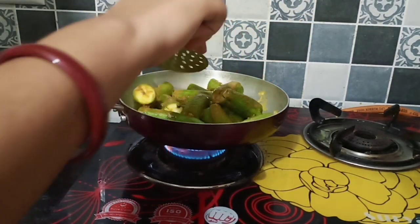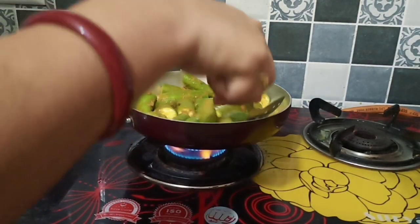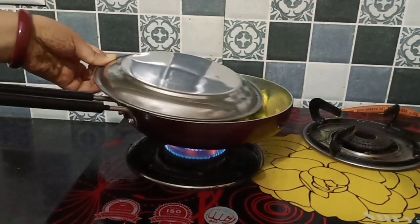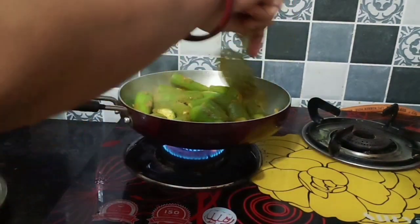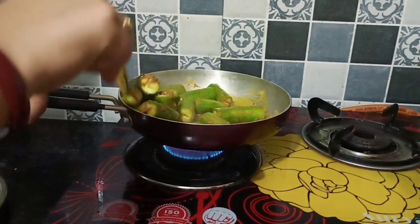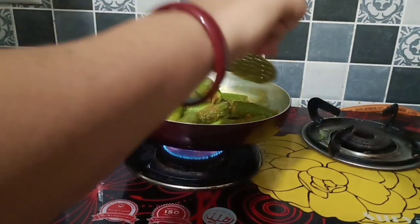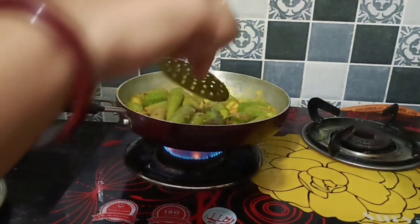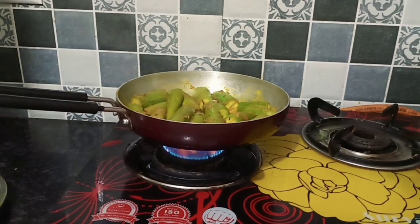I have a good mix and we will cook it for about 10 to 15 minutes. In the meantime, keep the pan covered so it cooks from below. We don't need to add water because the vegetable releases water by itself. After 4-5 minutes I can see it has softened a little but is not dry.